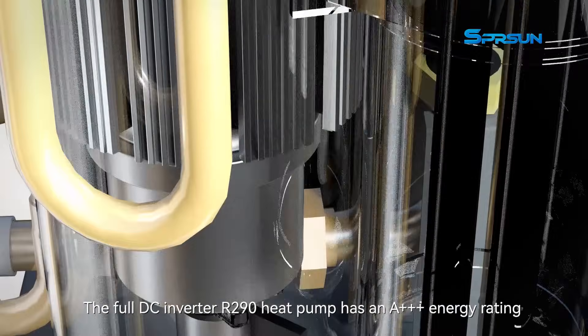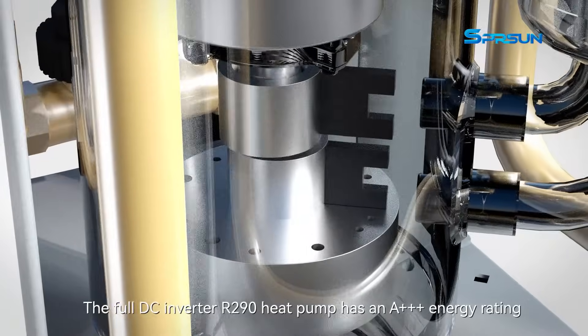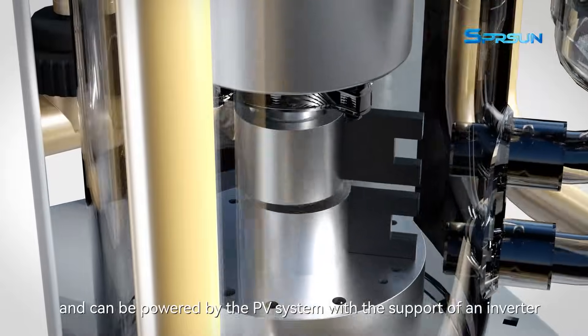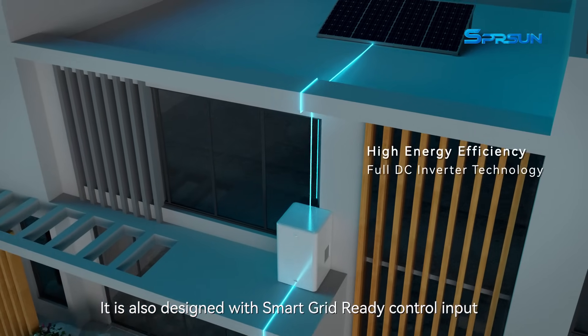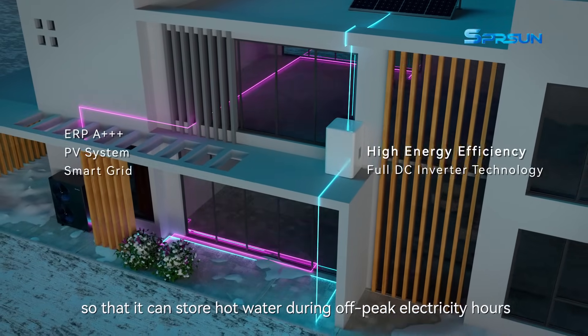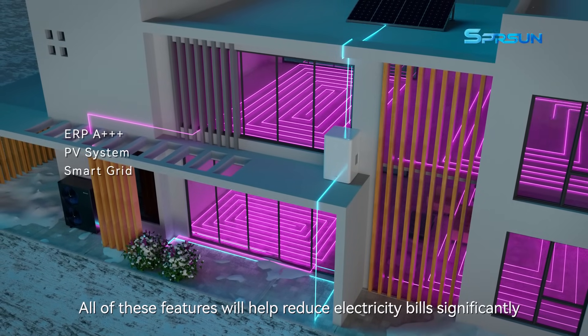The full DC inverter R290 heat pump has an A++ energy rating and can be powered by a PV system with the support of an inverter. It is also designed with a smart grid ready control input so that it can store hot water during off-peak electricity hours, helping to reduce electricity bills significantly.